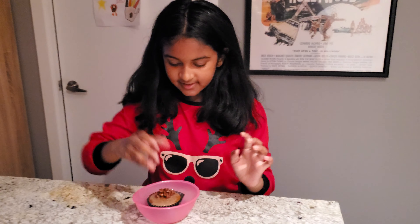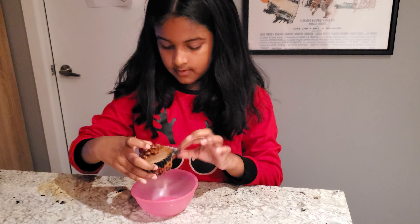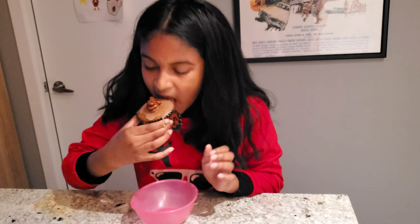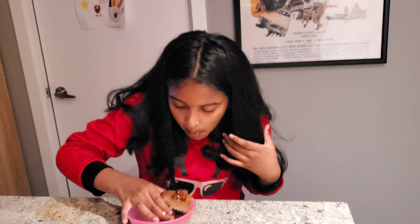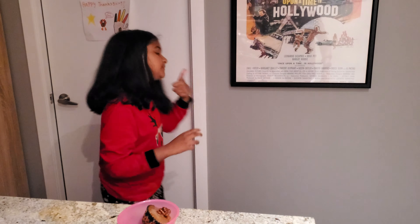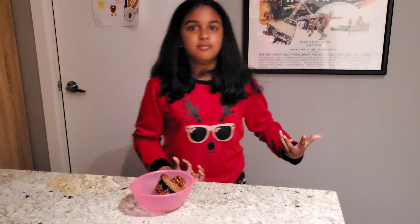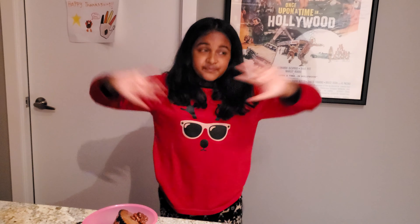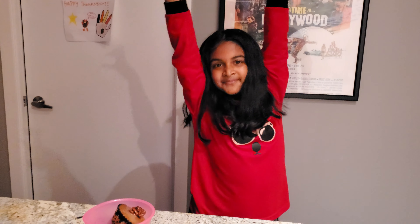Okay guys, it's time for the taste test. I'm so excited. Mmm, that is so good. So good. The cupcake is really good, and with the glaze on it, the glaze just makes it sweeter and better. It's yummy. Nice and salty.